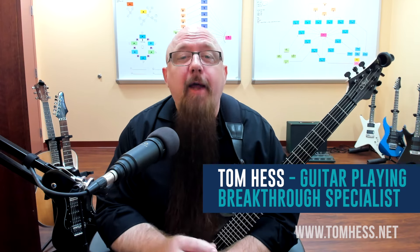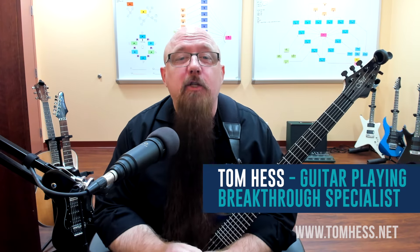Hey guitar playing champions, grab your guitar - we're going to have some fun together today. In this video I'm about to show you some cool, crazy two-string sweep picking arpeggios that sound great and are excellent little exercises to help you develop your guitar speed when sweeping on the guitar. Now if you're new to sweep picking, this probably isn't the video for you.